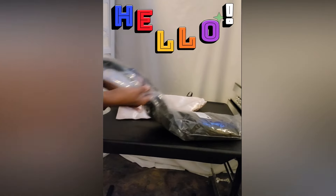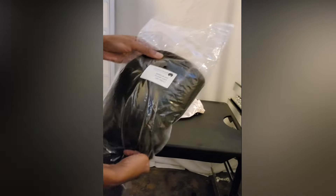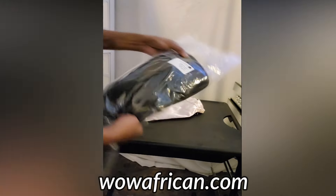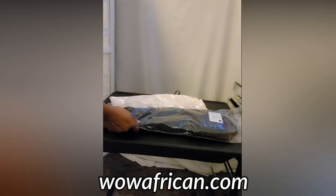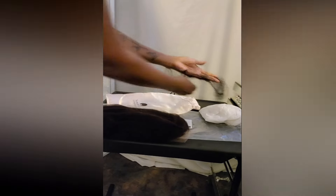Hey fam, welcome back to my channel! This wig is from wildafrican.com, one of my favorite places to shop from. I am so in love with the hair because they basically do everything for you — you can get the wig size to fit your head, you can get the knots bleached, the whole nine. This wig is natural, it's 18 inches long, and it's kinky straight. I love it because it feels like my hair.